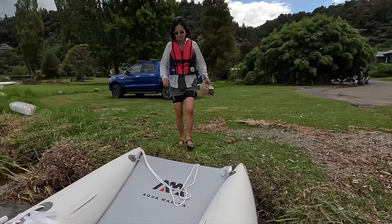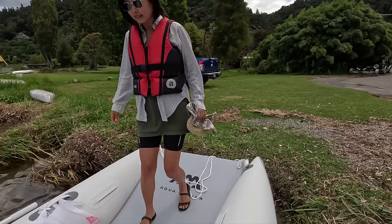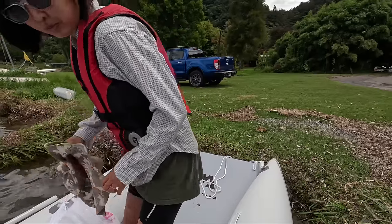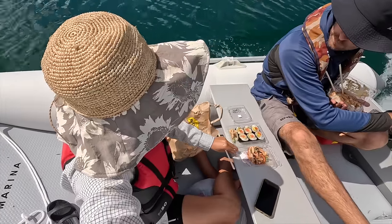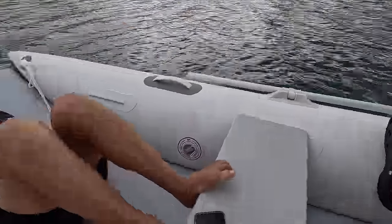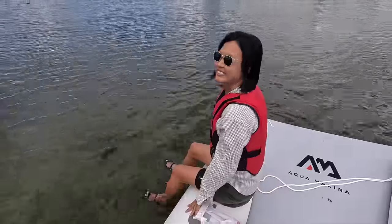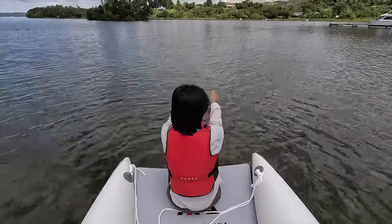Most people wonder whether you can stay dry on this boat since it has an open bow. We haven't found any problems — once you give it a bit of gas the boat comes up, chop and waves are not an issue, and any water that gets in just runs out through the drain valve. You stay pretty dry on this boat.